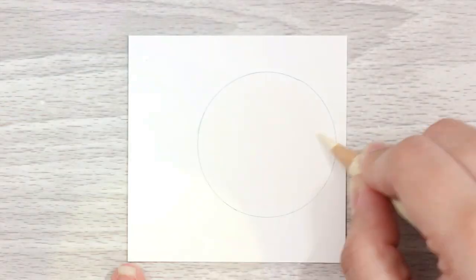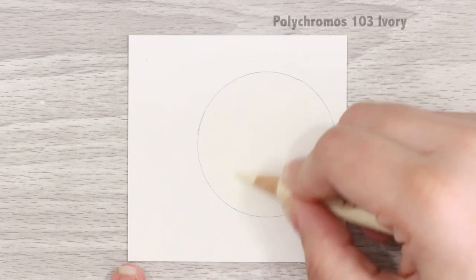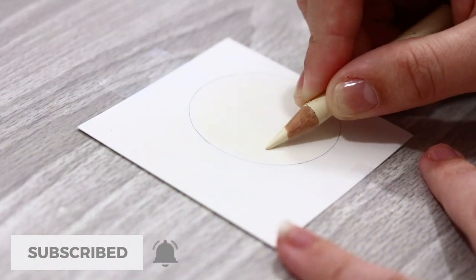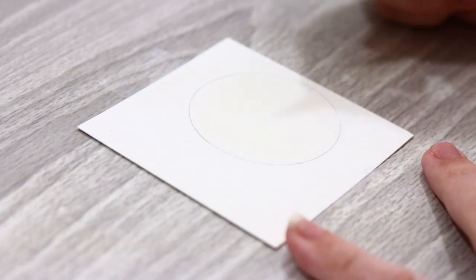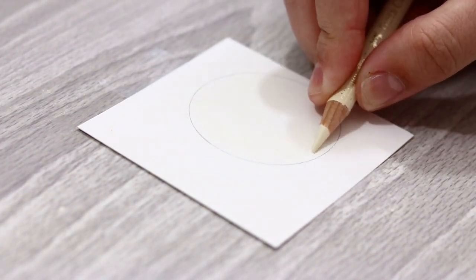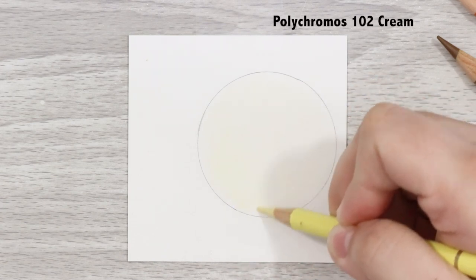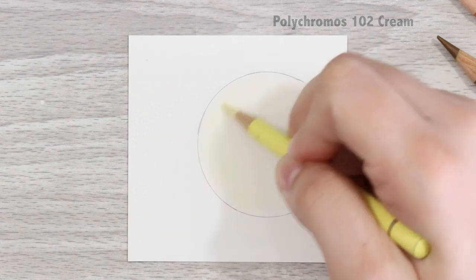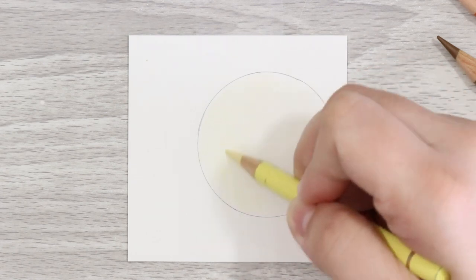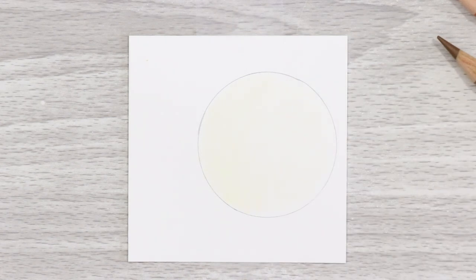For brindle fur we're just going to start with a nice shaded base of my lightest color. I'm using an ivory from the Polychromos range and gently shading back and forth in the direction of the fur. This gives a nice base for further layers and gets you familiar with the fur direction from the get-go, so there's no guesswork. Using the next lightest color — for me this is a cream shade — in exactly the same way, using light pressure, build your tone.